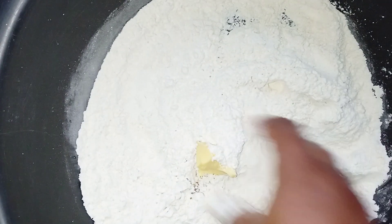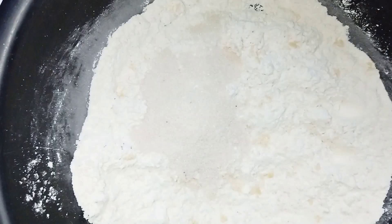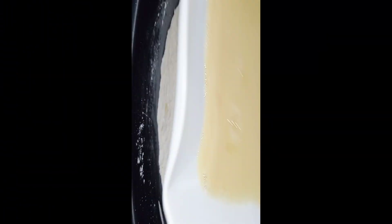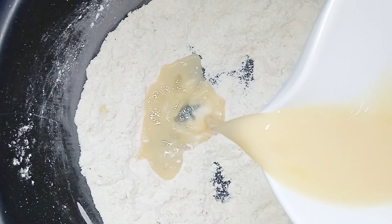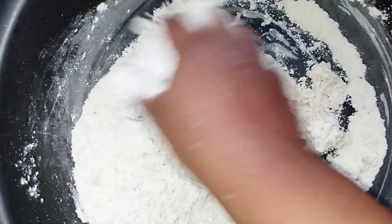I added my margarine, baking powder, salt, and sugar, and I incorporated everything together. Then I added my juice and egg mixture.